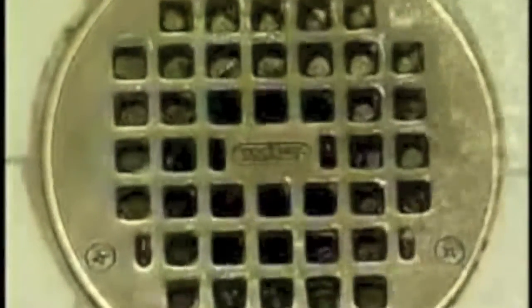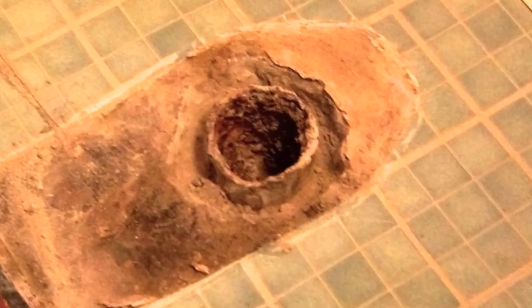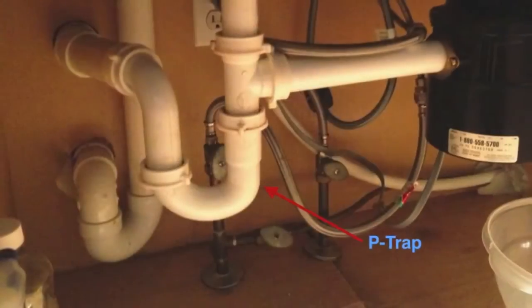In today's video, we are going to discuss creating a water seal, which is what you do when that awful sewage smell starts to creep into your house. Let's first explain where that sewer odor comes from.